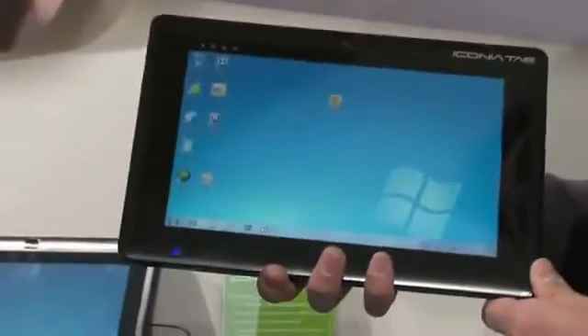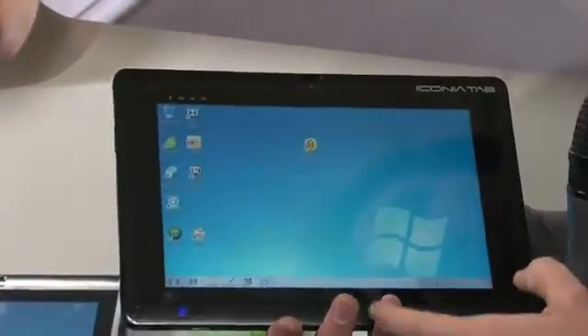This is the Acer Iconia Tab W500 — it's Acer's Windows 7 tablet. It's a 10.1 inch display, fully touch screen.